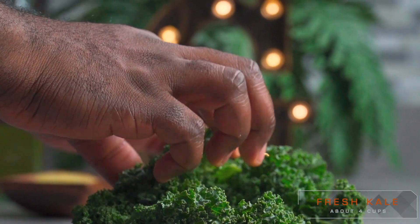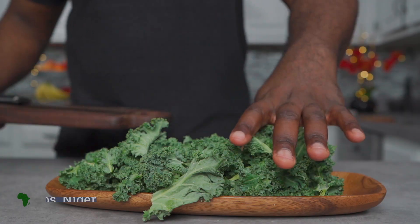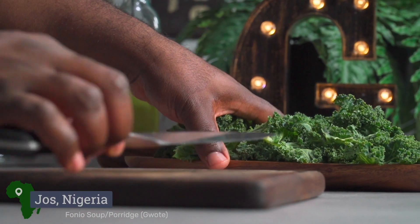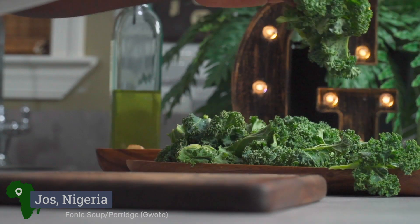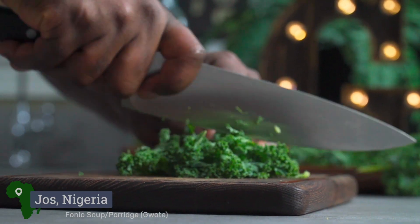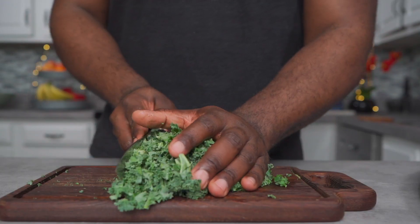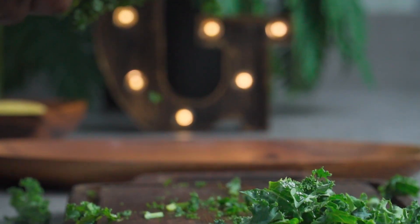Gently pluck the leaves of your kale from their stems using your hands, then give them a rough chop using a knife. Set your kale aside for now.